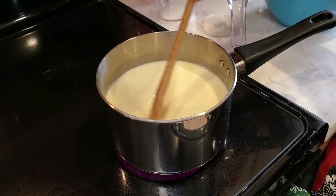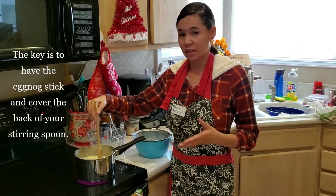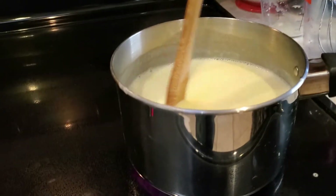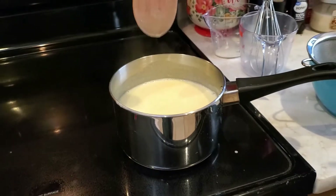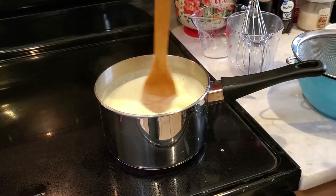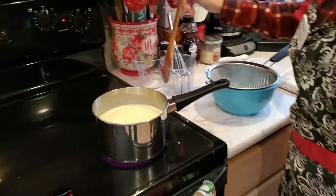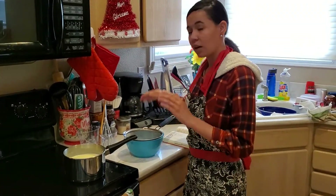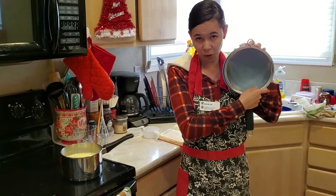About five to six minutes of stirring have passed and now it's about the right consistency. Notice here at the back of my spoon — when I dip it, it stays consistently covered and doesn't just drip off right away like it did earlier. It's ready to be put through the sieve. I'm going to take my spoon out, set it aside, and turn my heat off — safety first when working with a stovetop.